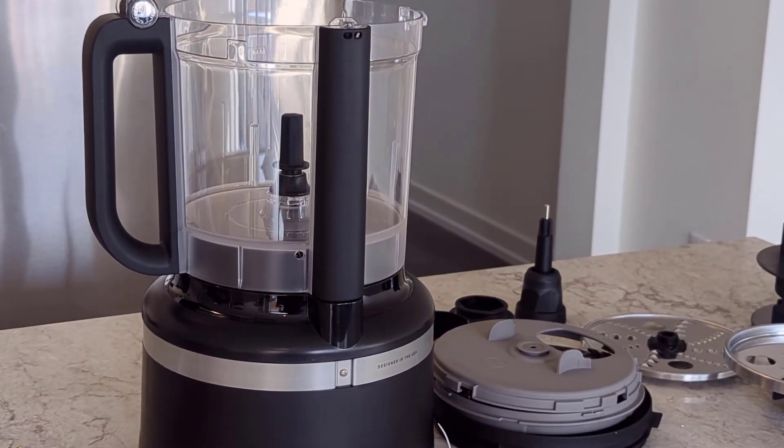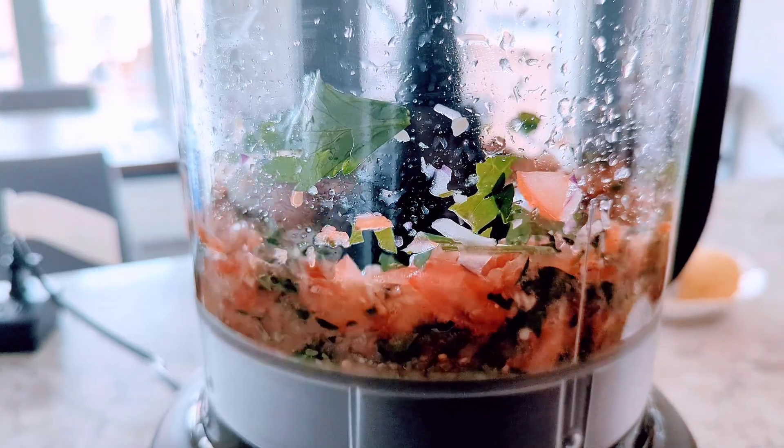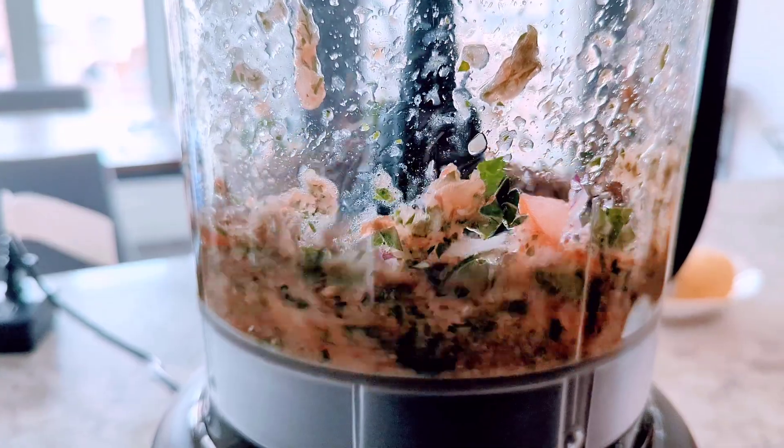In this video, I'm going to be reviewing and testing out the KitchenAid 13 cup food processor. So let's get started and see how well it works.